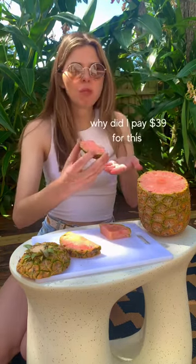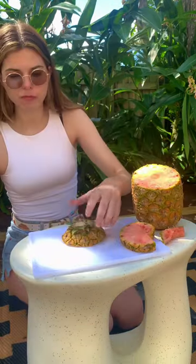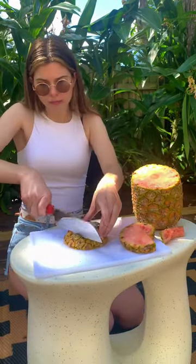I actually did a taste test. It kind of tastes like a normal pineapple. Everyone online was like, it tastes like pink lemonade. No, it doesn't. It just tastes like a pineapple.